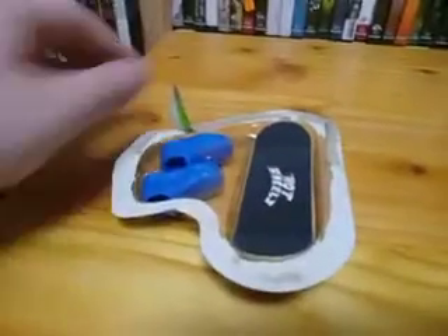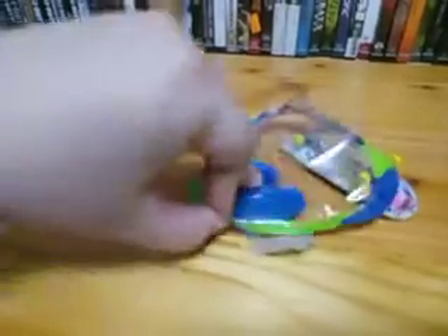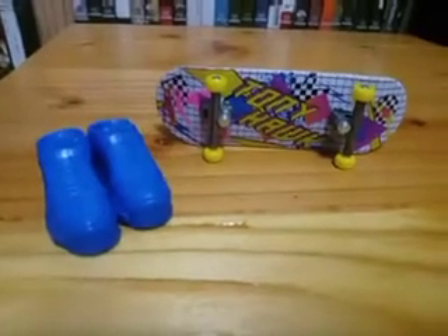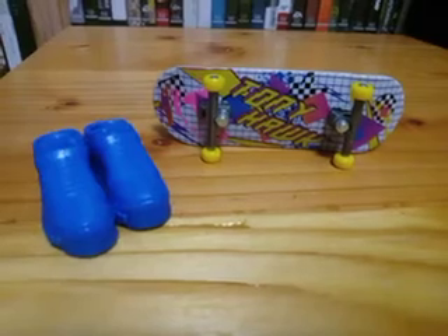Alright here we go, so this is 80s Vibin. Let's get the shoes out of there. That's a really really cool design, 80s Vibin.